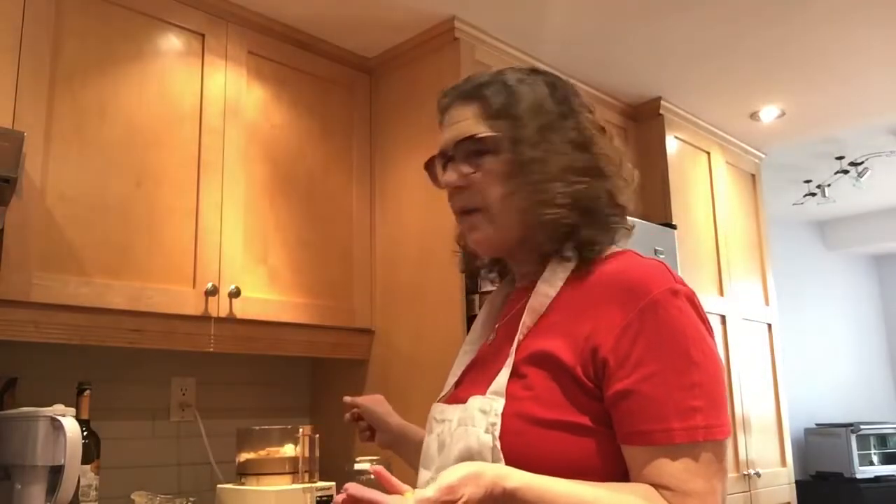Moving along, you put all your ingredients except for the olive oil and some water into the Cuisinart and give it a quick process. Then, with the food processor running, you add the oil and a little bit of water. I'm going to pause the video to do the initial processing, and then maybe I'll do the second step with the video running.